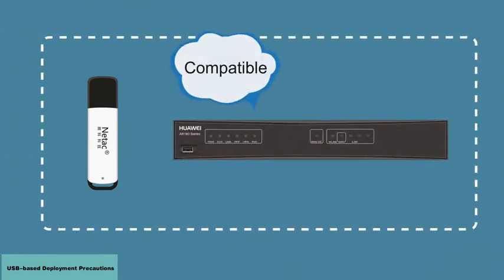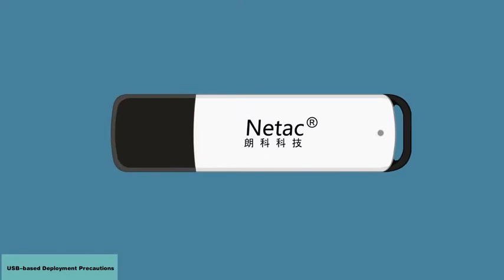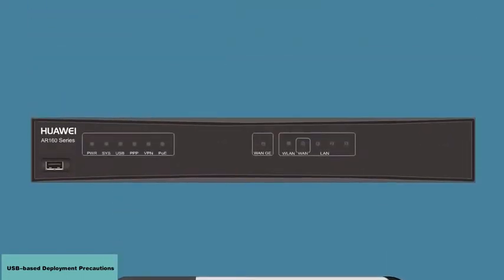The USB flash drive must be compatible with the router you want to upgrade, so a Huawei-certified U2084GB USB flash drive is recommended.